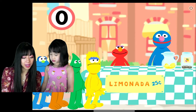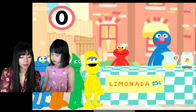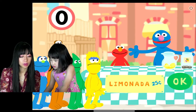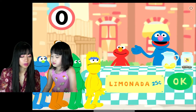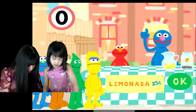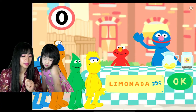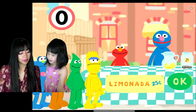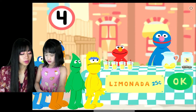Wow, we're gonna make some more! Un vaso de limonada para cada uno, por favor. Necesitamos un vaso de limonada para cada uno de estos monstruos sedientos. Para servir a cada monstruo un vaso de limonada, haz un click en la jarra. Okay. Tres, cuatro vasos de limonada!